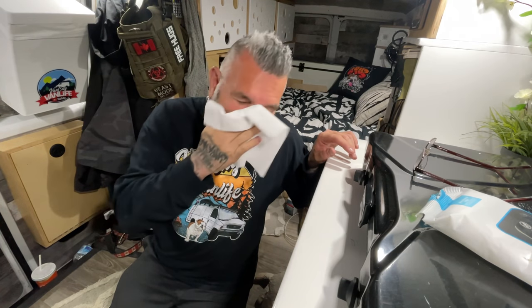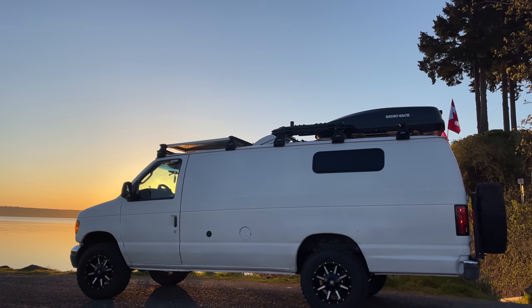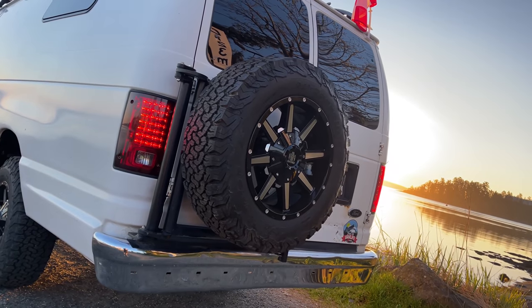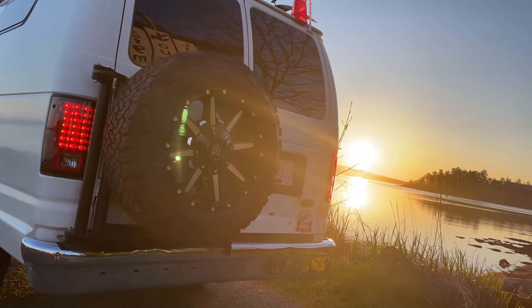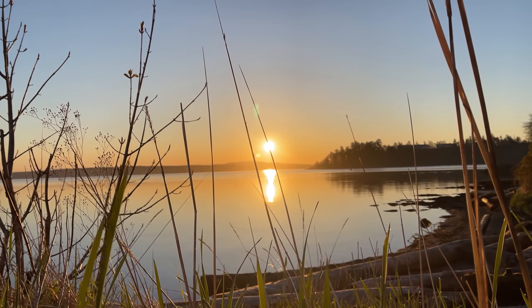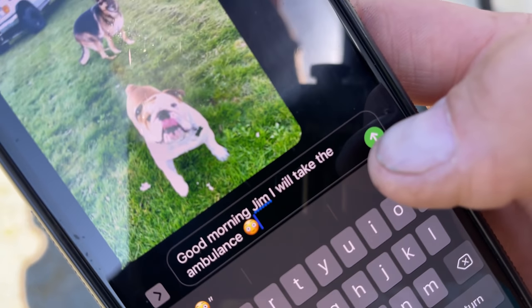I've been thinking about that ambulance a lot. It was my first thought when I woke up this morning. I know a lot of you are going to be experiencing these same feelings when you buy your first van, and I want you guys to know these feelings are normal. It's okay to be a little bit scared as long as that feeling in your stomach is telling you crystal clear that it's a good idea. And when I woke up today, everything inside of my stomach said just do it. Good morning Jim. I will take the ambulance.